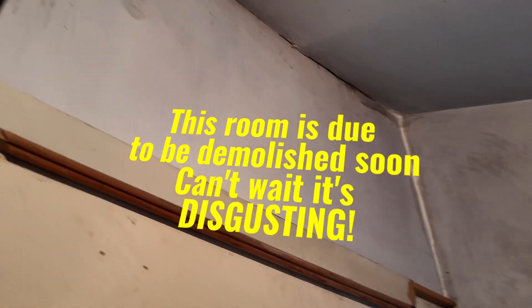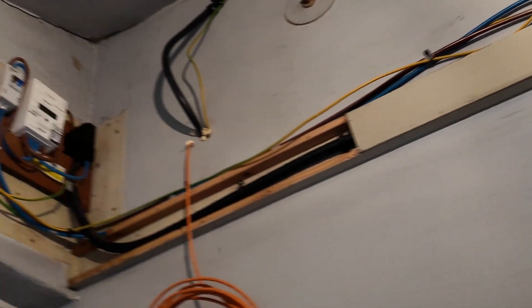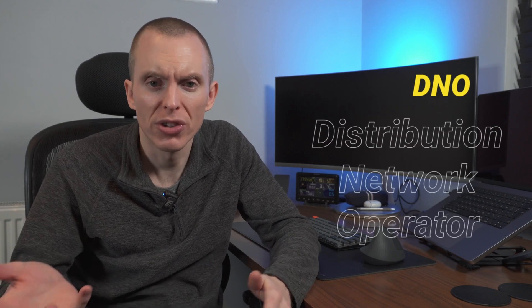The mains cable runs up the wall over to the current cutout position, and all I want to do is shorten that cable and have the cutout moved onto the other side of the wall. So there's not much work to do — it seems like it should be a simple job. But this is where things start to get a bit complicated. The mains cable coming into the house and the cutout belong to the distribution network operator, or DNO. The meter and the isolator belong to the electricity supplier — in my case that's Octopus Energy.